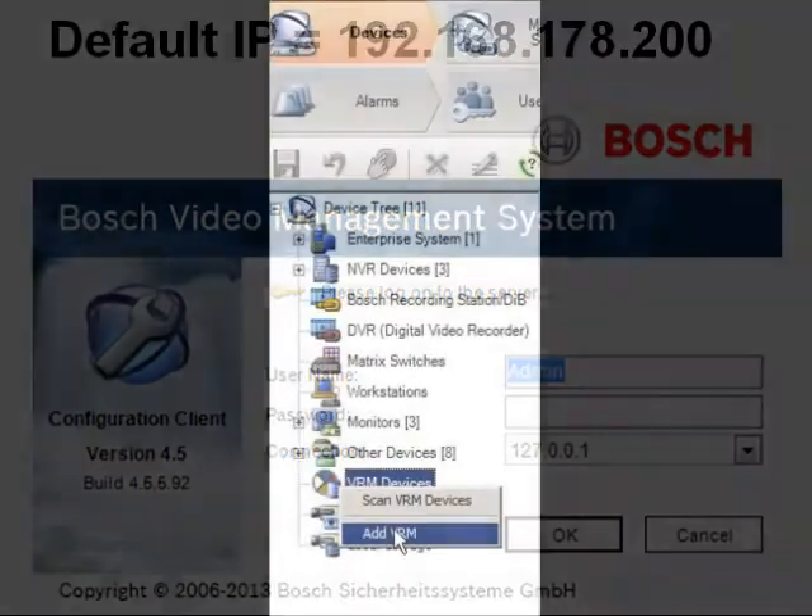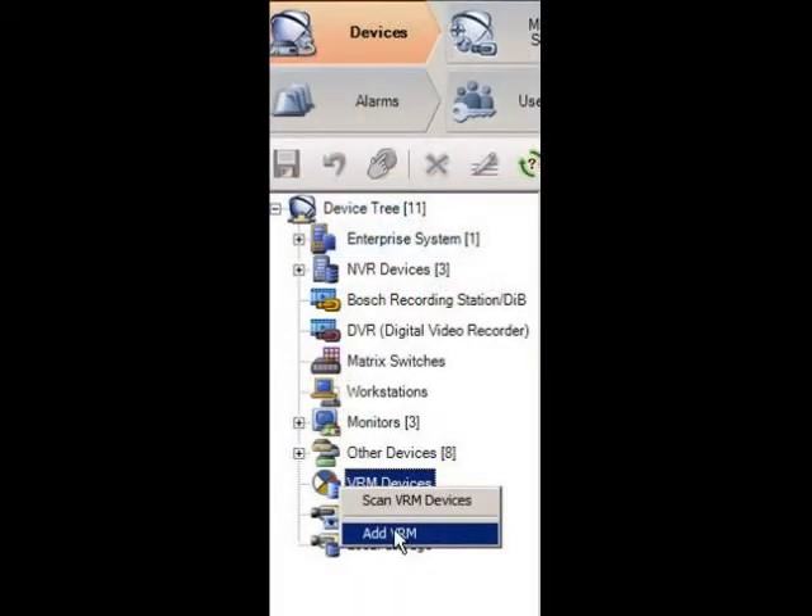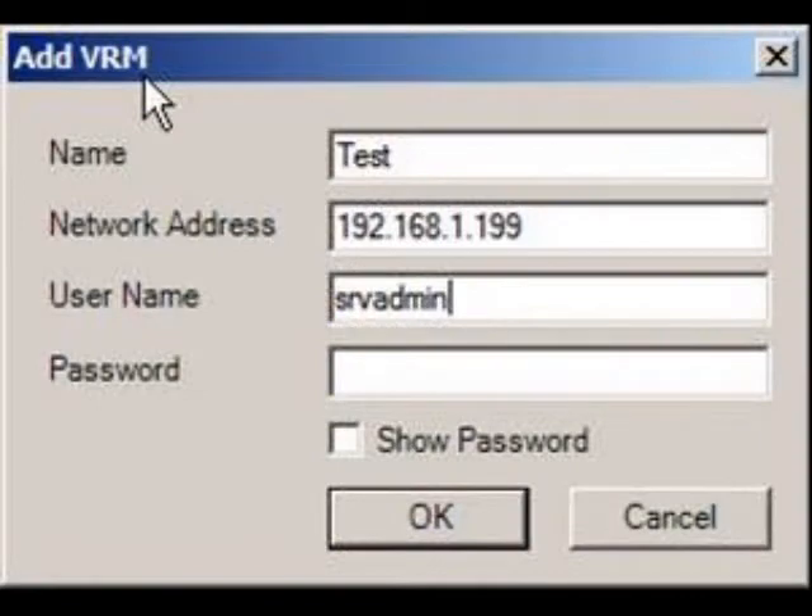Once the configuration client opens, right-click the VRM devices icon in the devices tree and select Add VRM. In this menu, add the name and the default IP address of the device. Then enter the username and password. VRM's default username is SRV admin with no password. Select OK.